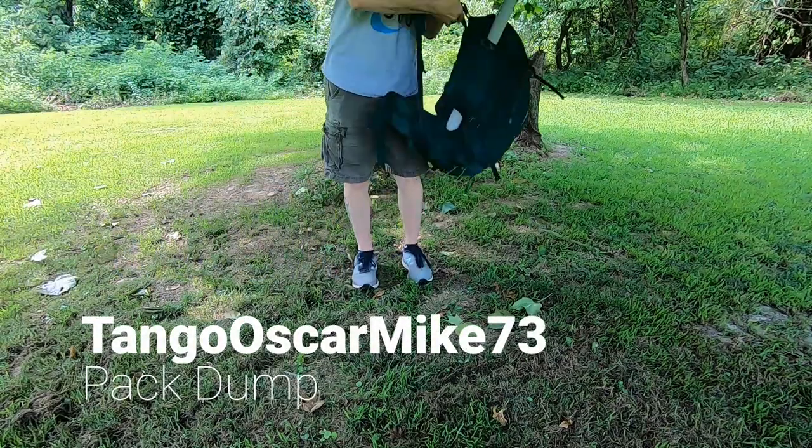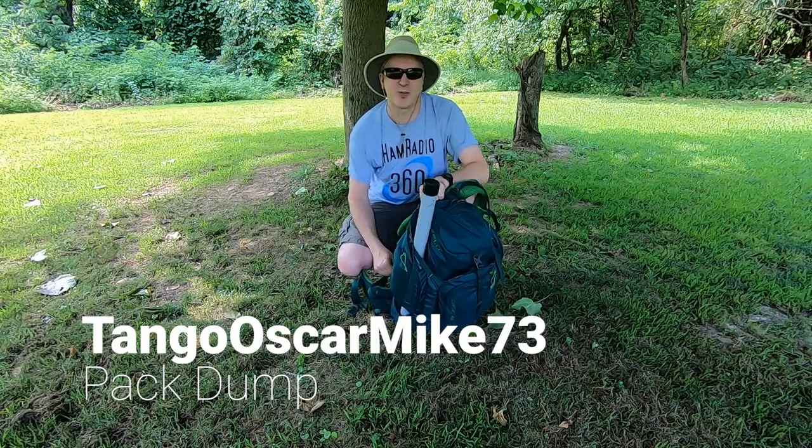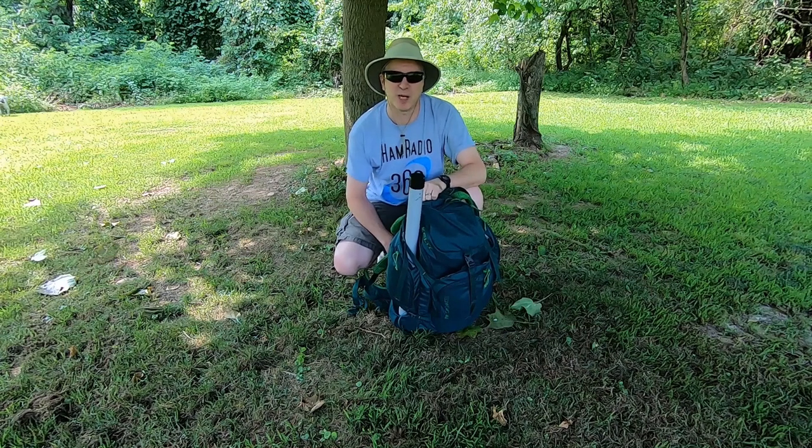Hi, it's Tango Oscar Mike. I'm just out here in the backyard, but I thought it was time to show you what I carry in my backpack.